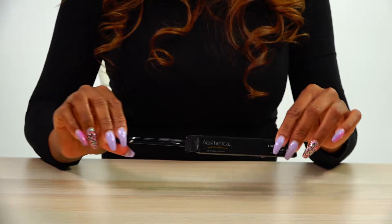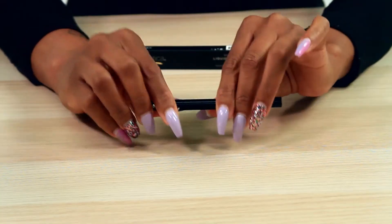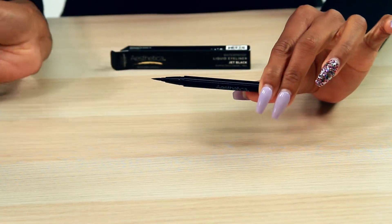This long-lasting formula glides on easily and stays on for hours. The flexible felt tip is durable, easy to maneuver, and will not fray.